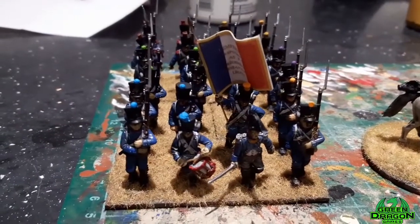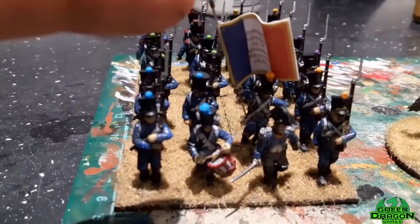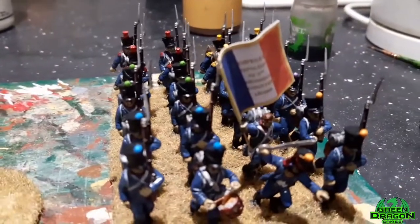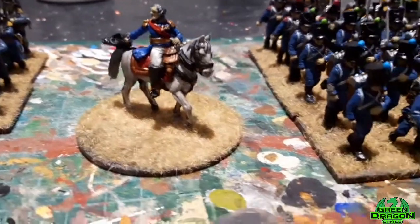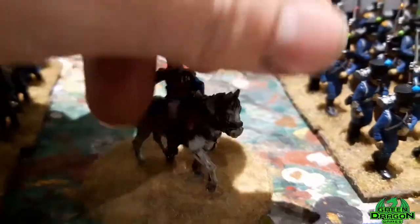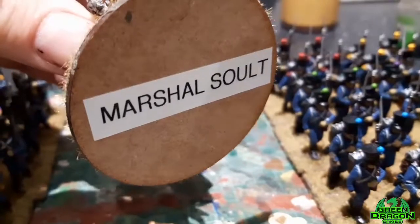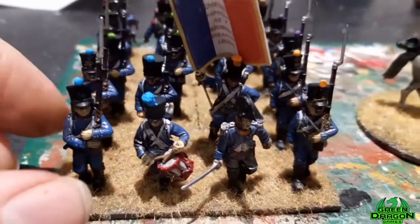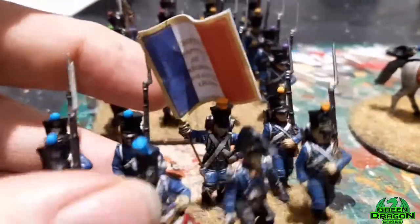I've now finished my light infantry - the first squad which is the first regiment of light infantry and the second squad which is the second regiment. I've also finished the officer who is a Marshall Schulte. I've put his name on the bottom - these are all done, with a bit of superglue on the flags.